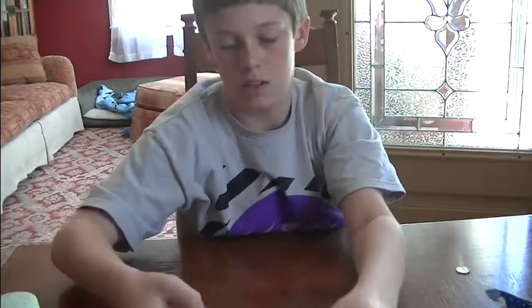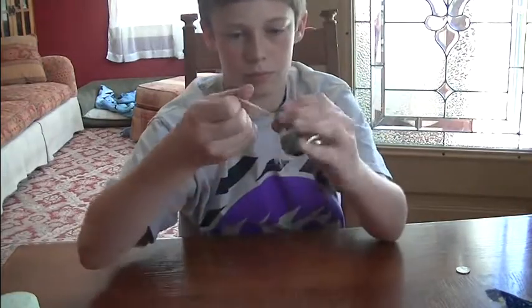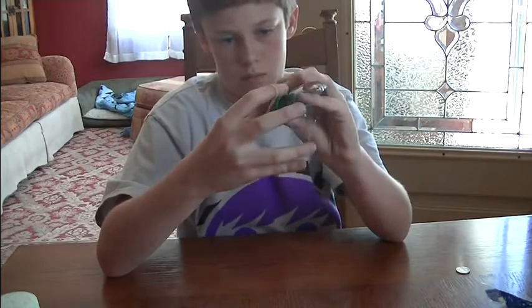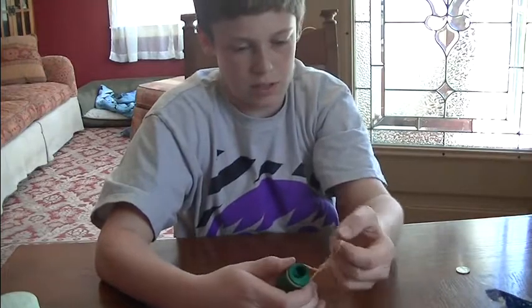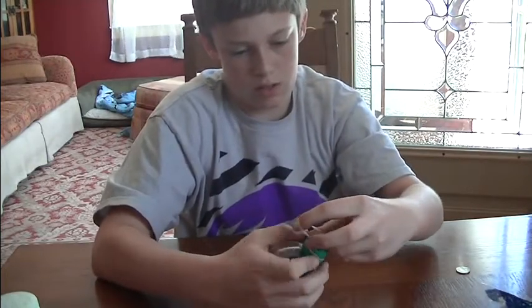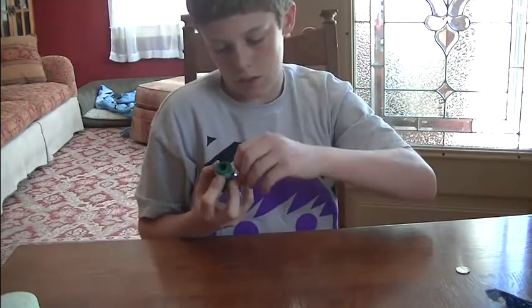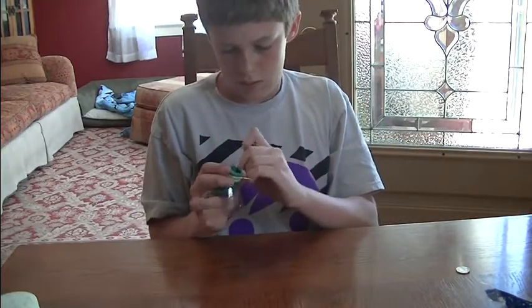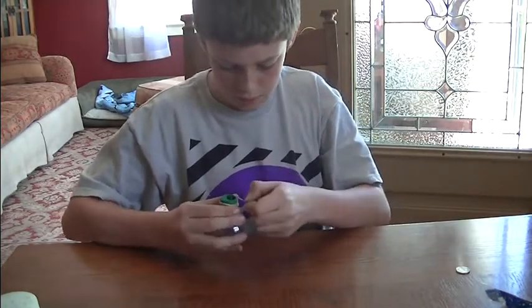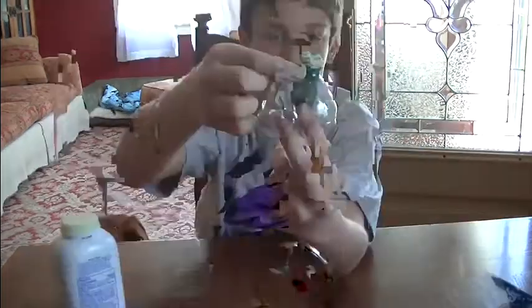You take the rubber band and put it around. You're going to keep twisting it until you can't go any more, either because there's no more space or the rubber band is too small. I am using a big rubber band. I can do it like four or five times around. I got the rubber band around after about half an hour.